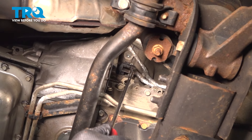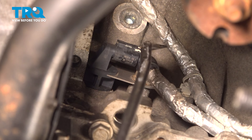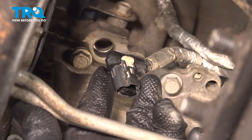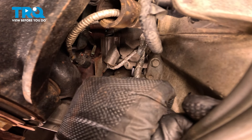We're going to remove the connector for the crankshaft position sensor. Pull back on this white tab — it'll slide back and unlock the connector. Then push on the tab and pull the connector straight back. Once you have the white tab unlocked, push on it and that'll act as the push button for the connector. Pull straight back and remove it.